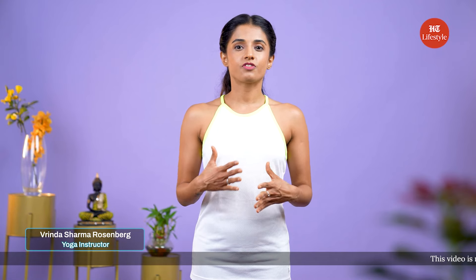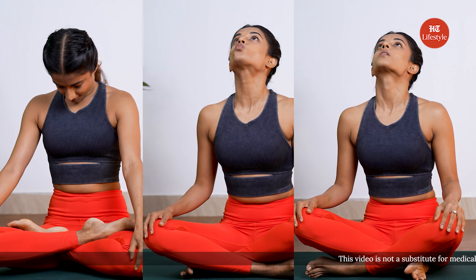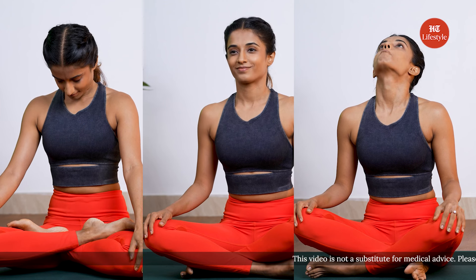Face yoga exercises keep your face toned, making it look younger. Each face yoga exercise targets a different part of the face. In addition to releasing tension, it also increases blood circulation around the region of the jawline. As a result, the jawline becomes sharper and the face muscles get stretched.